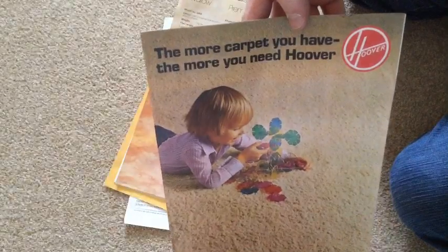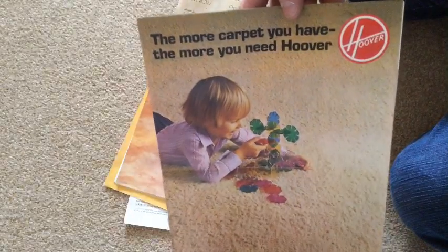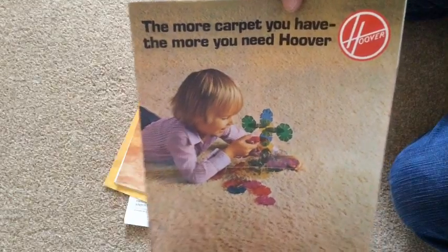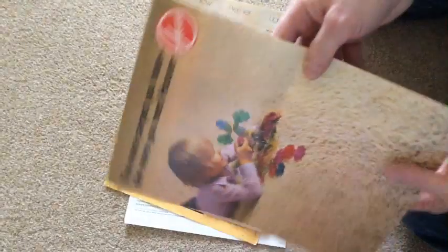Whoa! "The more carpet you have, the more you need Hoover." Now, I bought that — that's the first thing I saw and thought, right, I'm having that. And it was very reasonable — it was under a fiver. I've seen these go for £20 or more. But we'll look at that in a minute.